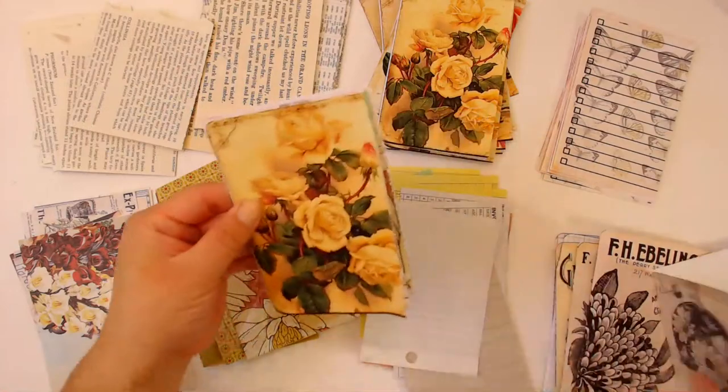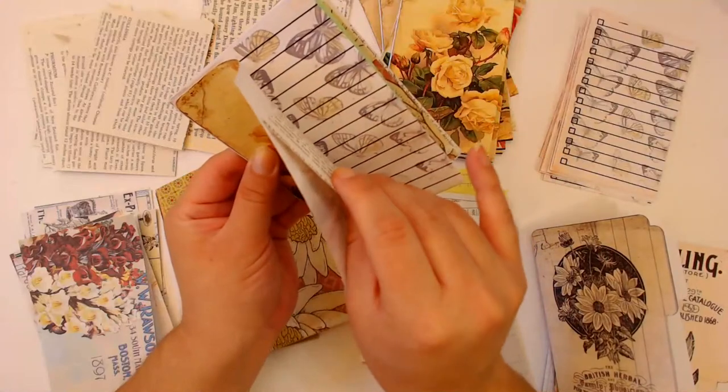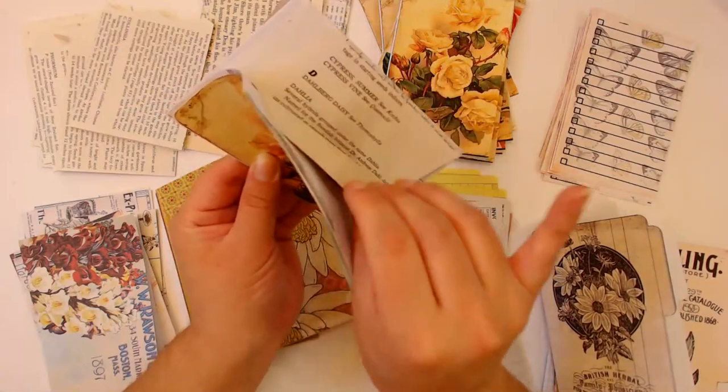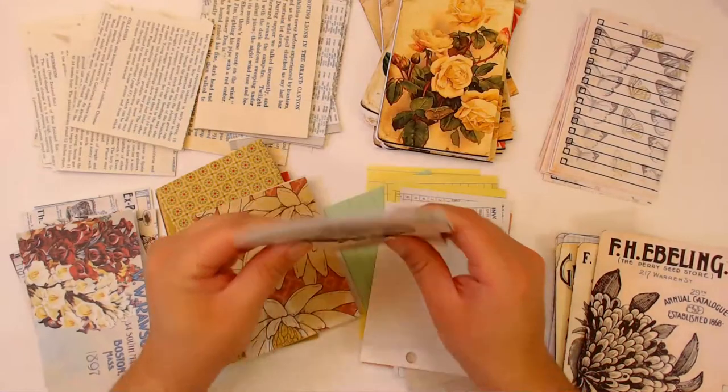I'm trying to see how many pages I can fit - I have not experimented with this before. One, two, three, four, five, six, seven, eight - maybe I can put ten in.